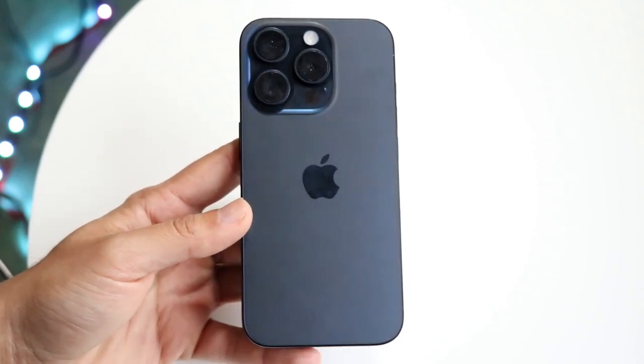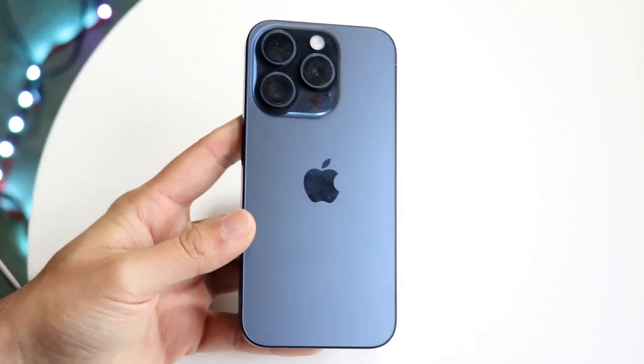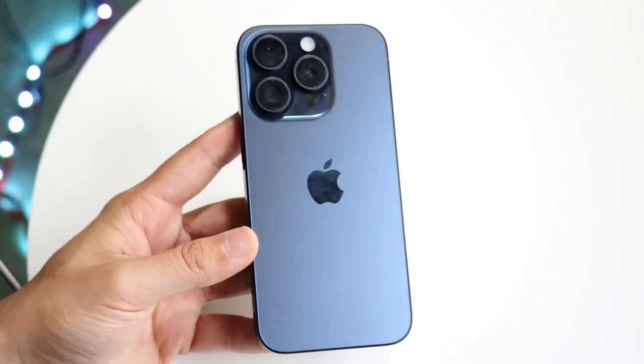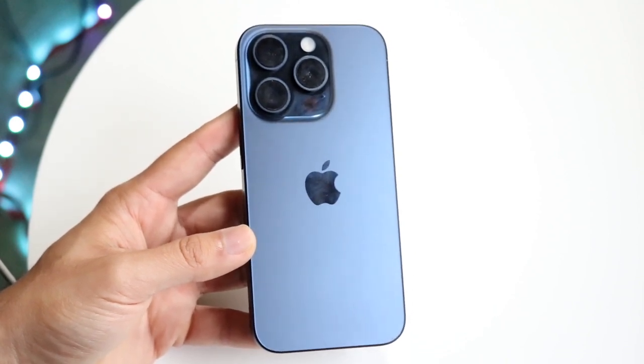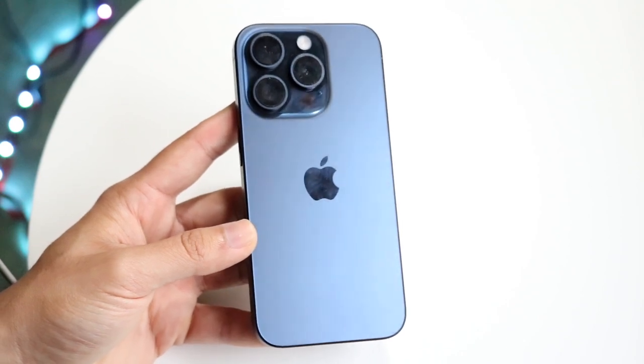Another important thing is to make sure your camera lenses are cleared out. As you can see on my camera, there are fingerprints all over it. The best thing you can do is clean those fingerprints off and make sure nothing is covering the lens while you're using it.